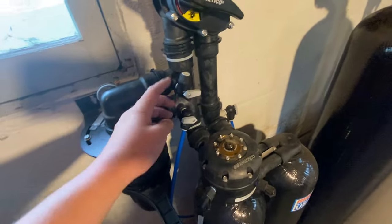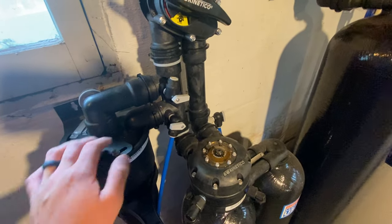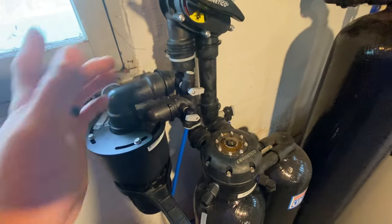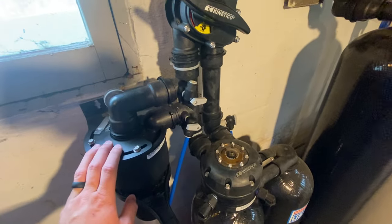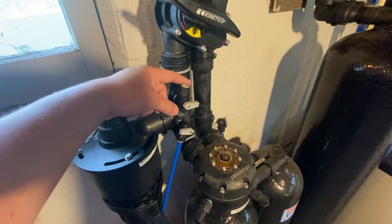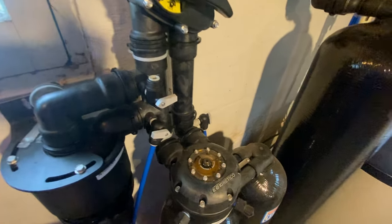Then look at the valves on the front of the filter housing. You'll notice one should have a hose in it and one should not. Some of the older units did not come with two valves, and unfortunately you're gonna get some water on the floor if that's the case. You may be able to go into your Kinetico dealership and get another one of these for free — I personally used to hand them out all the time because it just makes it so much easier.